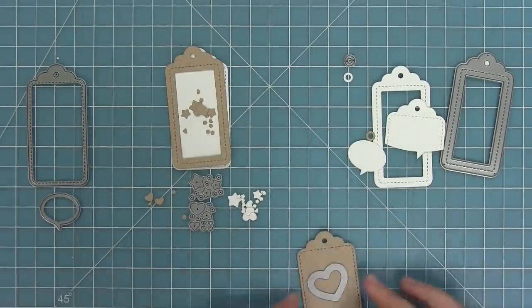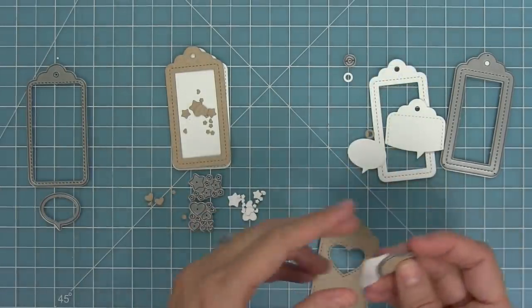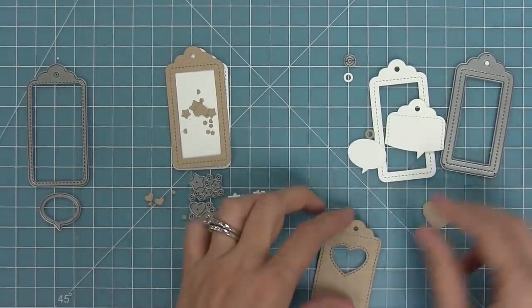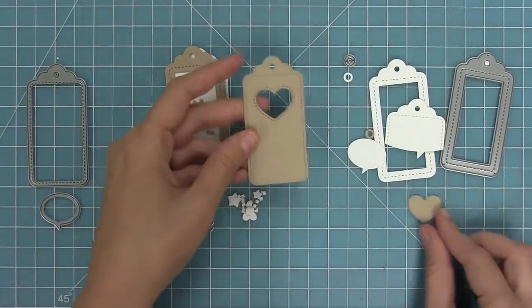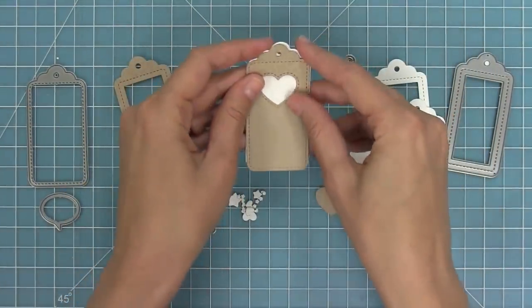There's also a little heart window in this set and it's got a great little outside stitching detail. We hold it in place with some tape, run it through the die cut machine, and now we have a heart we could use and also a heart-shaped window with that awesome stitching around it. Then you can layer a tag behind it to add some fun color.